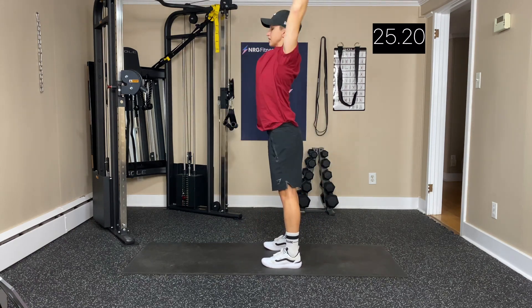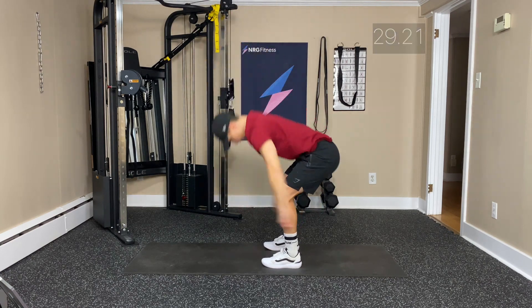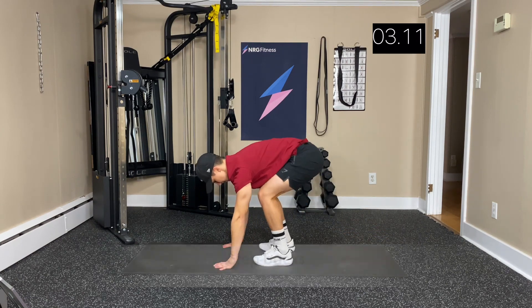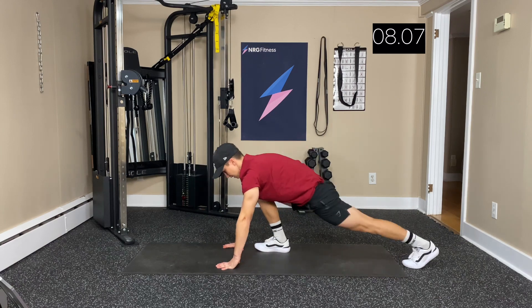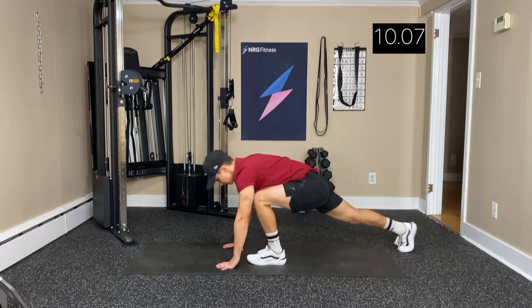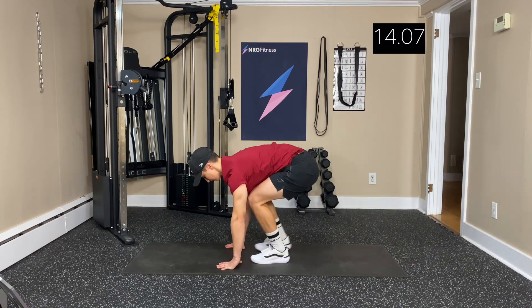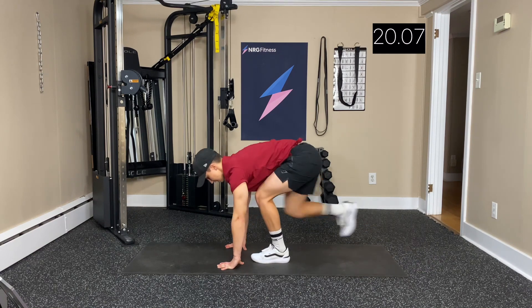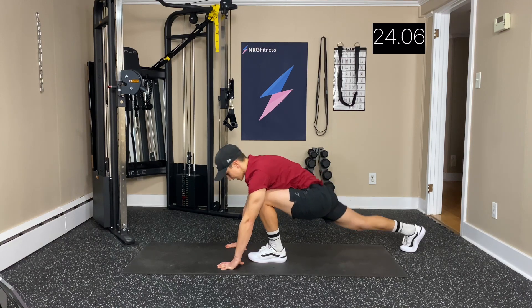Next, we're moving into step back lunges. So we're going to go right back — just step back and lunge, getting in those inner thighs. Alternating legs, a little pulse, getting in that back. Keep those shoulders away from your ears. Step and reach that foot, getting in those hip flexors.